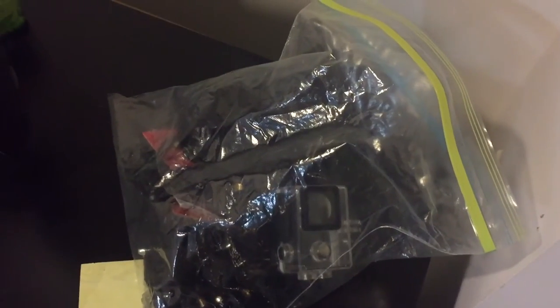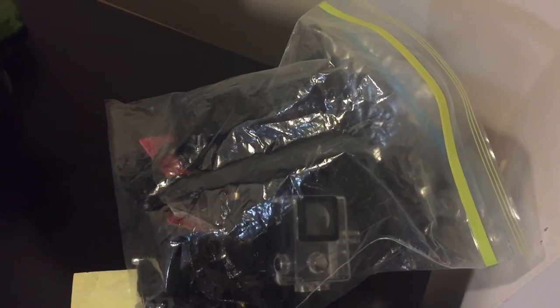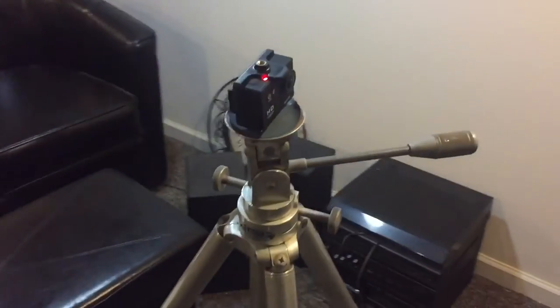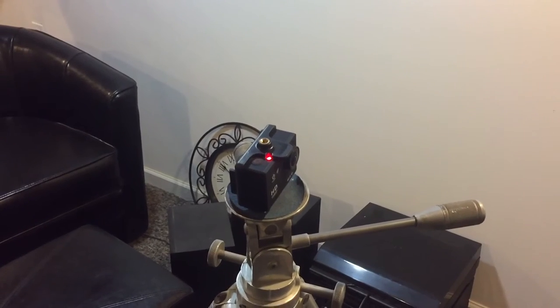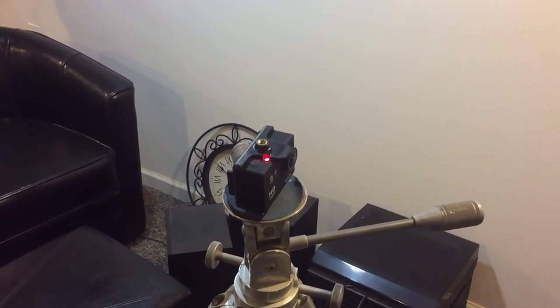Right here, in this bag, are the accessories for my camera that I use when I'm filming my episodes. And here's the camera itself, which is a very nice one. It gives me a lot of high quality footage that I use in my videos.